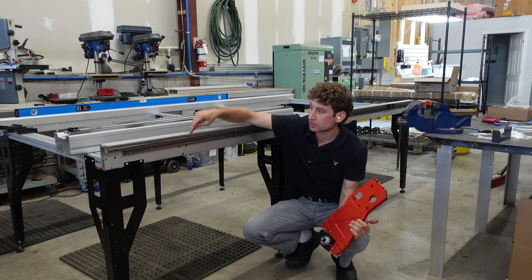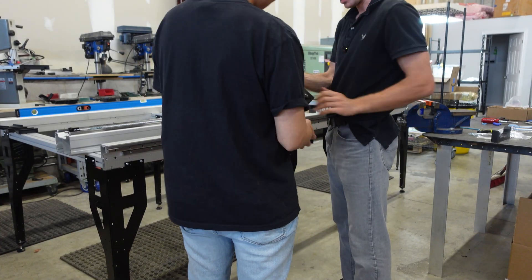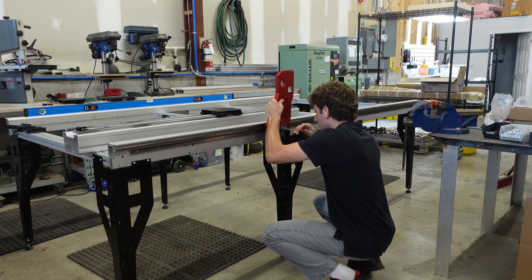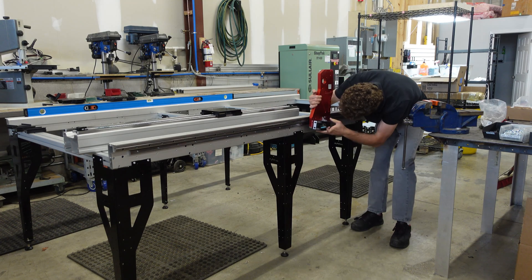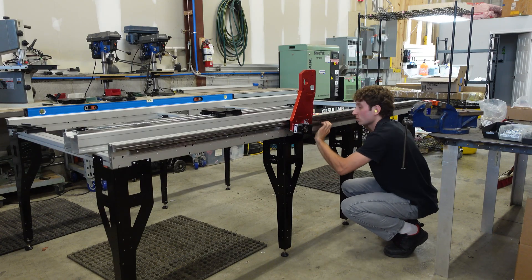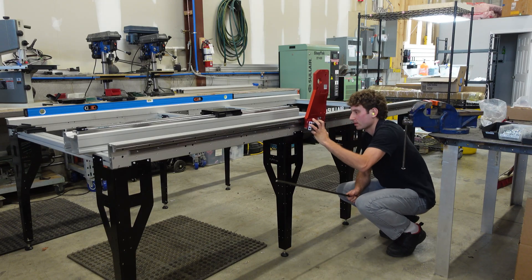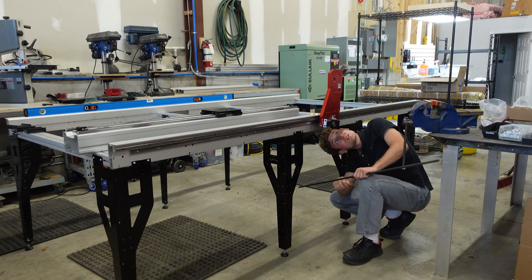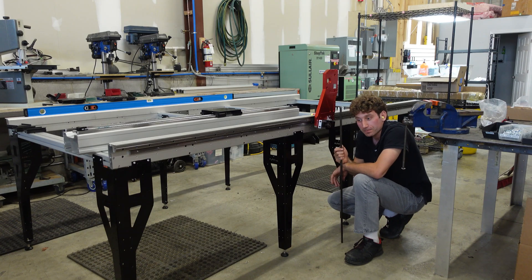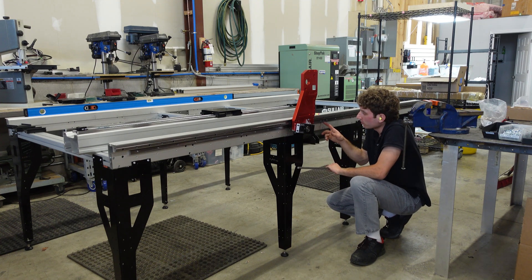Big excitement — pretty much got everything ready to put the table together. This is like a monumental moment. We'll see what effect that has — you can hear it. That's the whole point: you figure it out and run into problems, see how bad they are, decide how to fix them. Noticing a bit of a bump when going over the joint from one rack to the next.